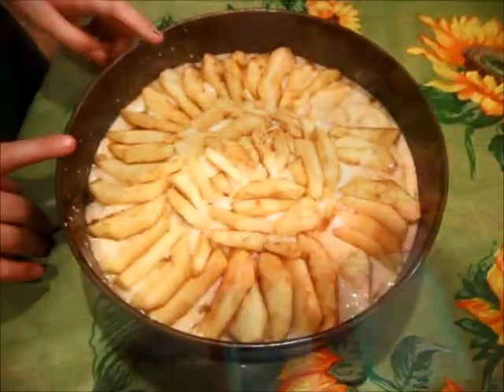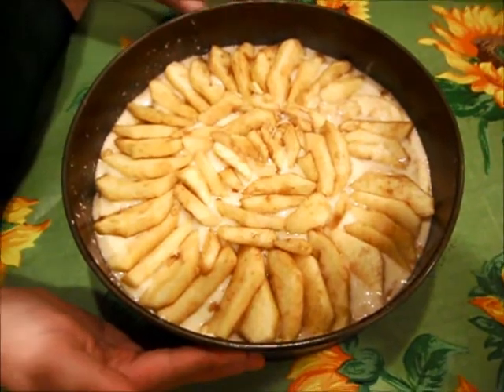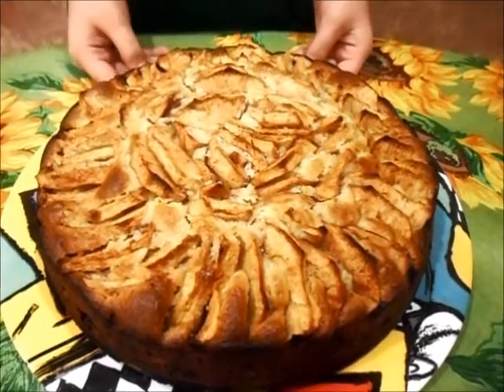Now it's time to put on the rest of the apples. We've finished putting on the apples. Now we put it in the oven which is 395 degrees for 45 minutes. Your Italian apple cake is ready. Now enjoy.